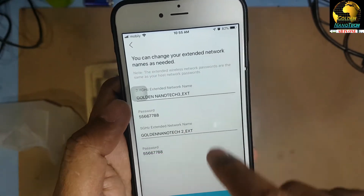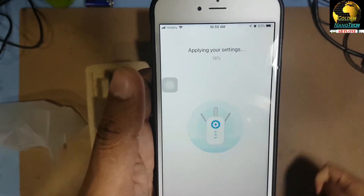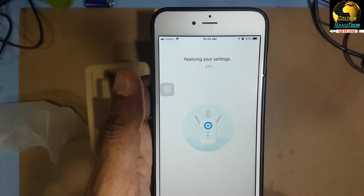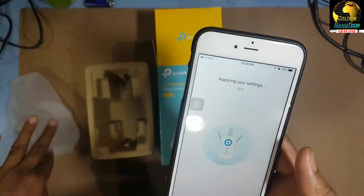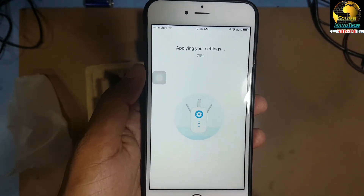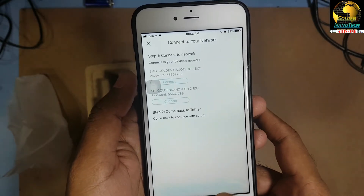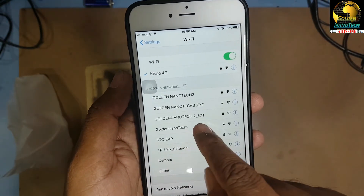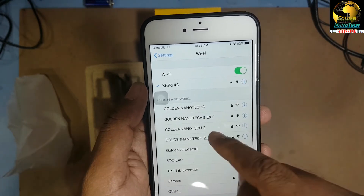I'll set up the extended Wi-Fi name, then press Apply and wait. Then press Next and Done. Now go to Wi-Fi settings and you can see the two new extended Wi-Fi networks — they are labeled EXT for extra.